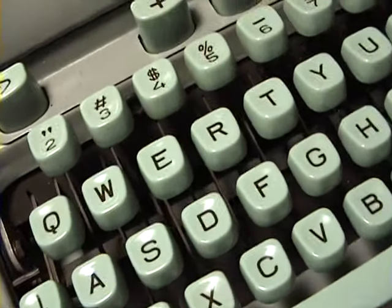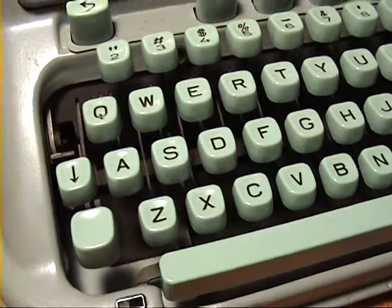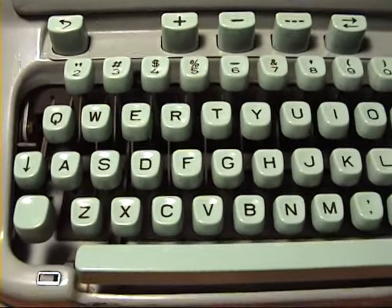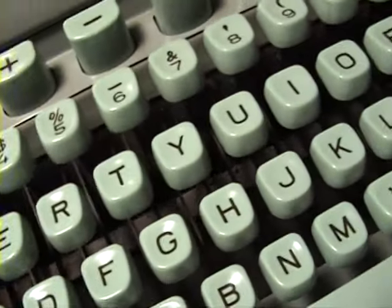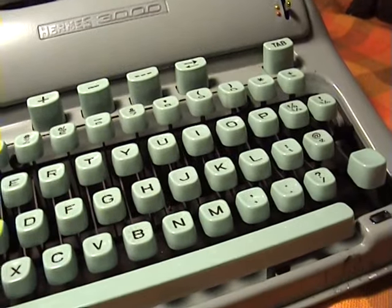And here is the keyboard. I apologize if I sound a bit congested — I have really bad allergies at the moment. The camera doesn't really pick it up very well, but they are a minty color; it is very beautiful.